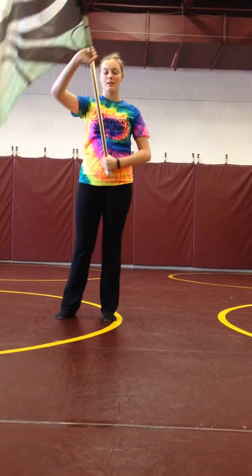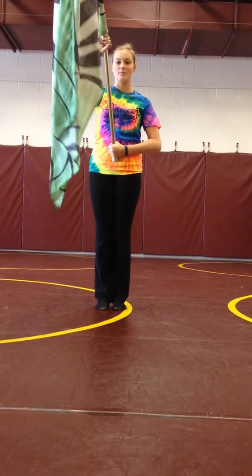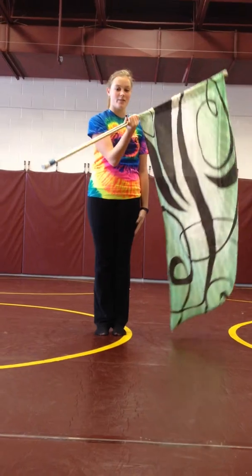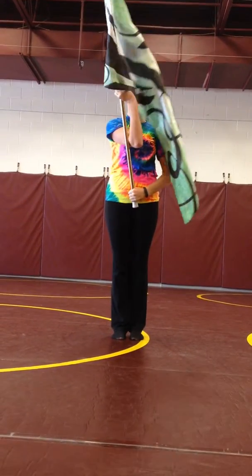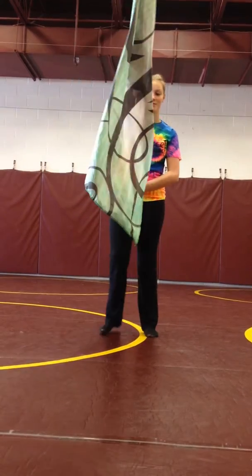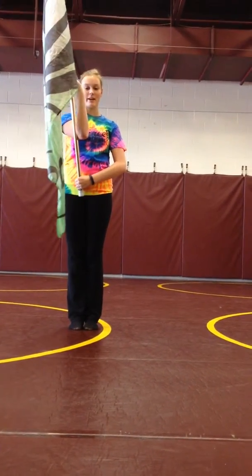So once you're here in right shoulder arms with your awesome posture, you are going to let go with your left hand, flip under, and then catch it right here. Your arm is kind of like this — it's kind of an awkward position, but it's fine. That's one count.